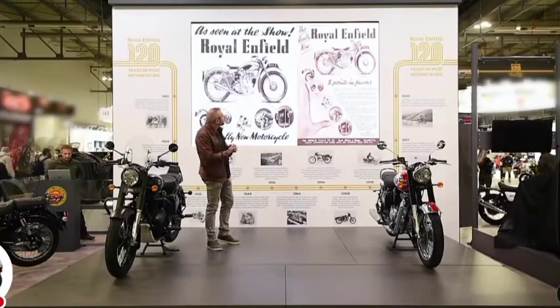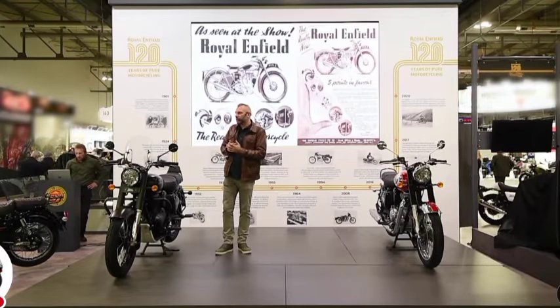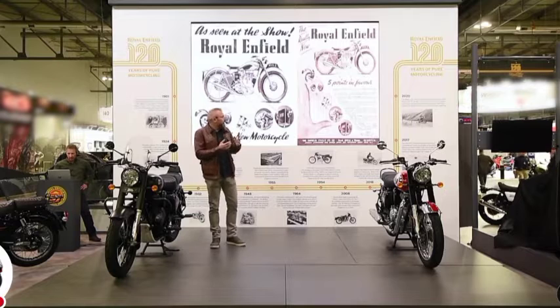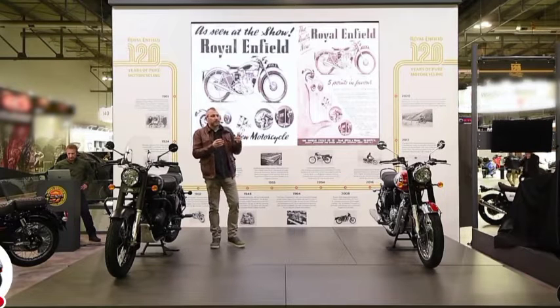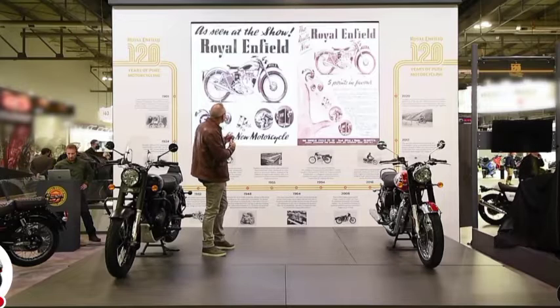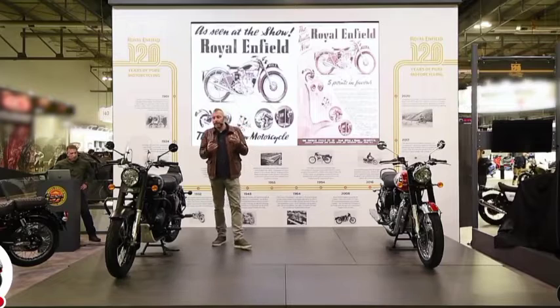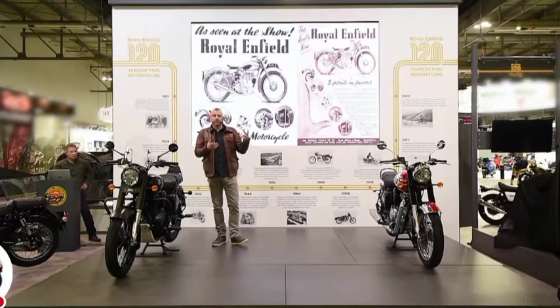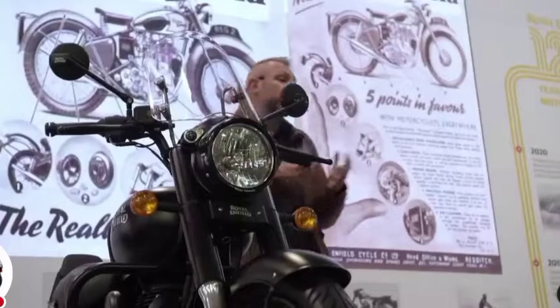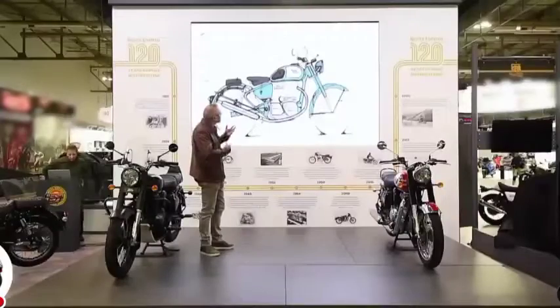You can see here — the G2 Bullet was a seminal piece of design back in the late 1940s, early 1950s. This bike really changed how motorcycles were around the world. It was the first bike with a rubber block cush drive. But perhaps more importantly, it was the first bike ever as a production model to have a swinging arm — an articulating swinging arm — which is of course how all motorcycles are designed today. So we started...